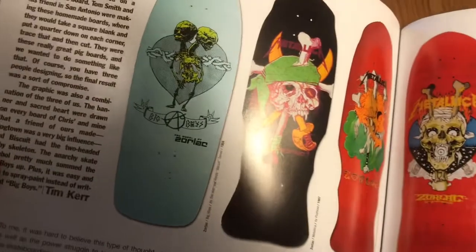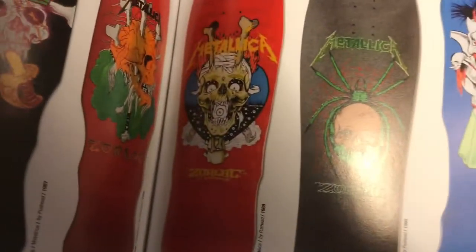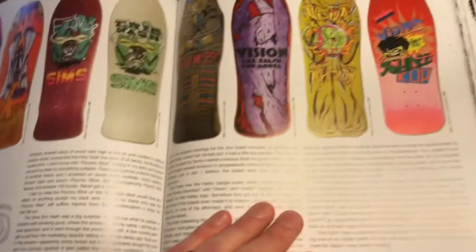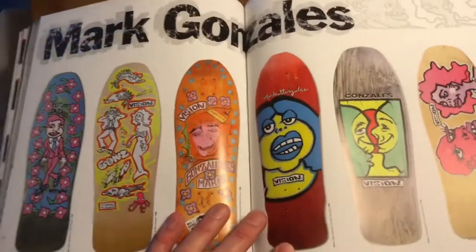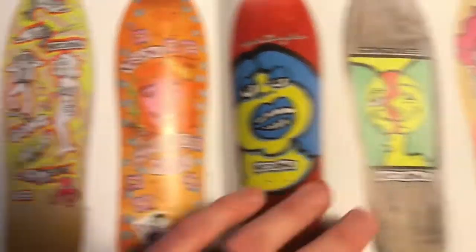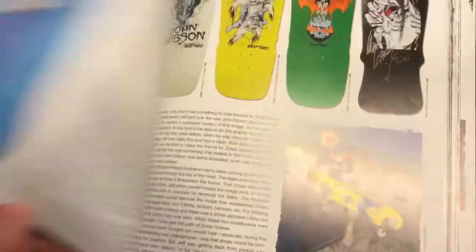So there's a million things to look through in here. A bunch of Zorlac — yeah, this is all Zorlac. Pushead stuff. Definitely Zorlac Pushead right there. Vision right there. There's a lot of Vision stuff. Oh, Mark Gonzalez — an amazing artist and skateboarder. I just got a Mark Gonzalez sticker actually, just the other day.